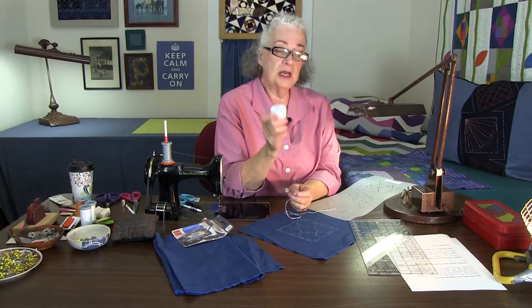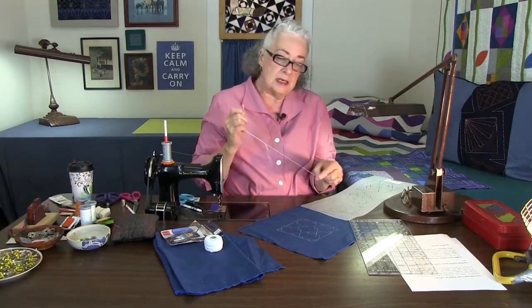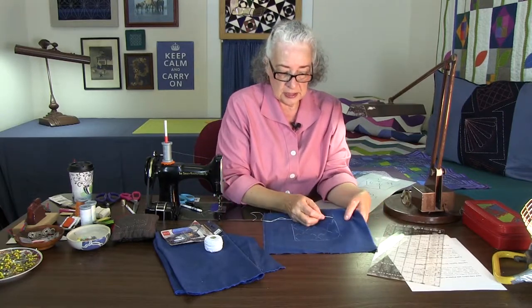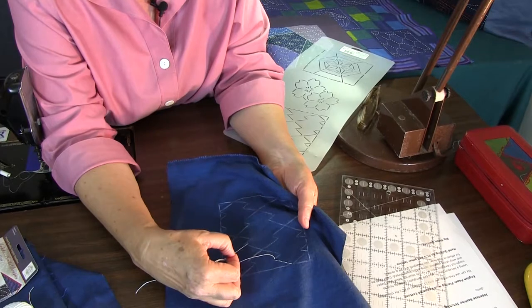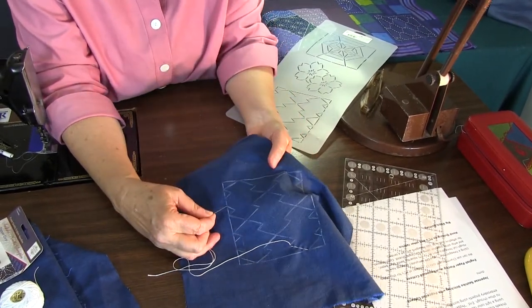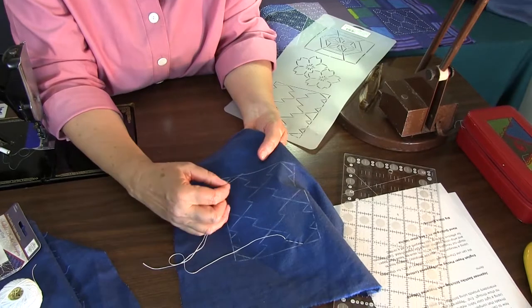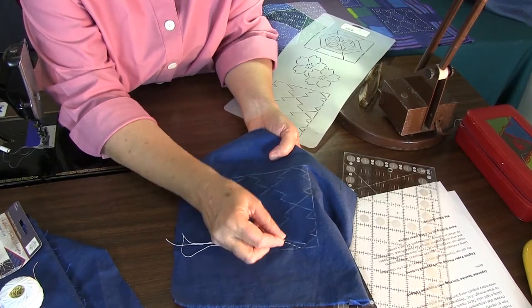I'm using a number eight white pearl cotton, which always works and you can find it everywhere. There is an original Japanese thread but it's much harder to source in this country. I'm going to start stitching right here, go down, and zigzag back — a zag here, kind of like a little teepee. I'll put the needle completely underneath at this point, make it come up here — that's called traveling — and continue stitching all the way across, traveling underneath to finish a whole half of the design in one pass.